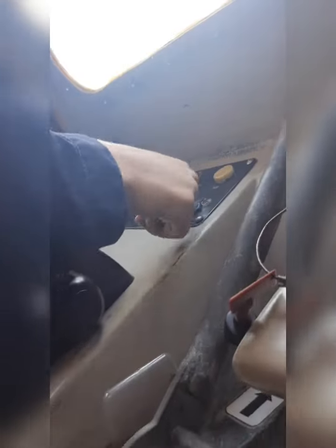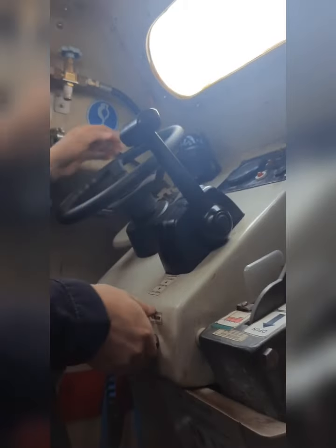Now we repeat the procedure with the second battery to make sure that the second battery is working all right. As you can see, the engine is running.